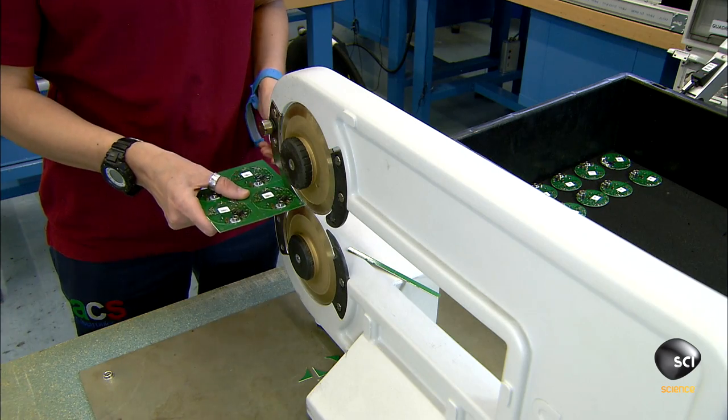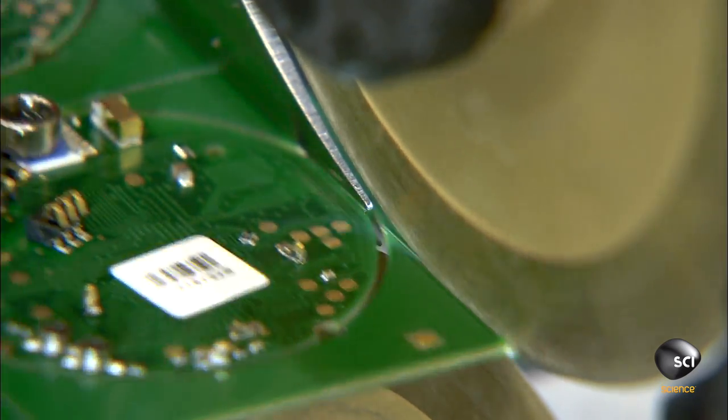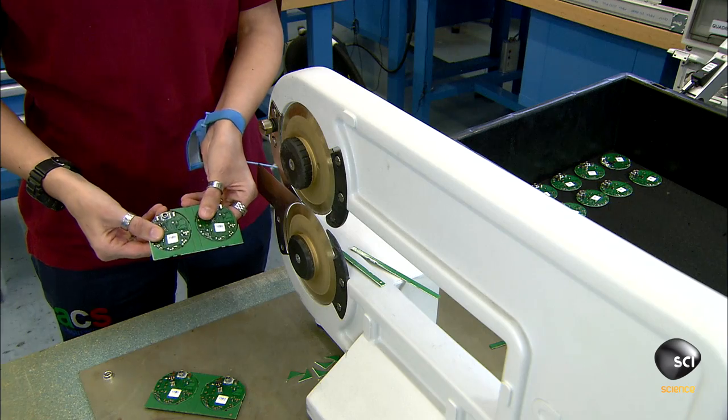Another technician trims and cuts the panels using circular saws. She then punches out the four round circuit boards and transfers them to a tray that has an electrically conductive surface.